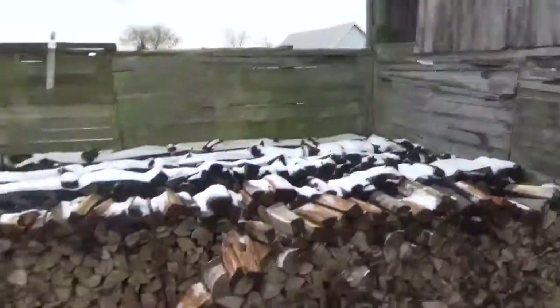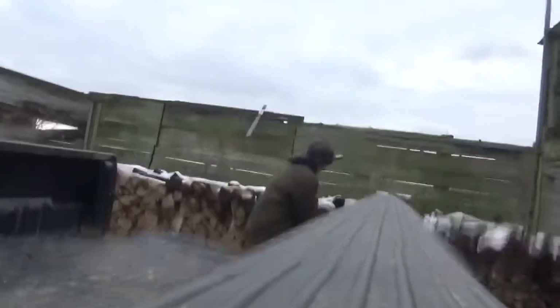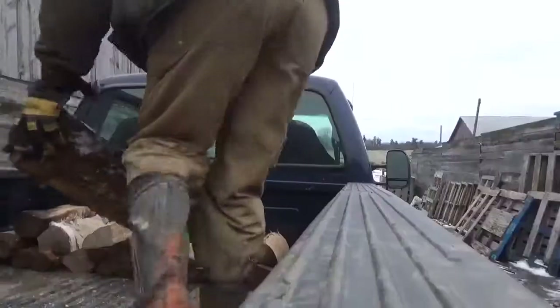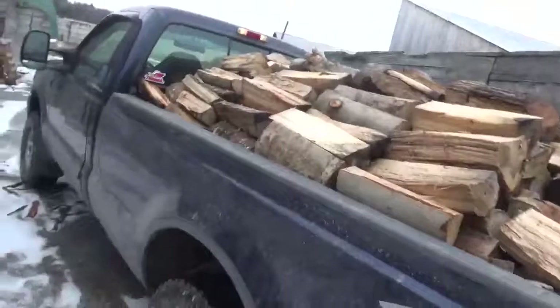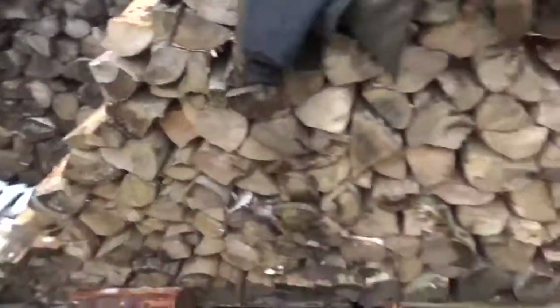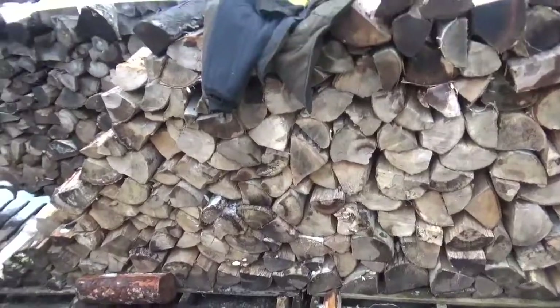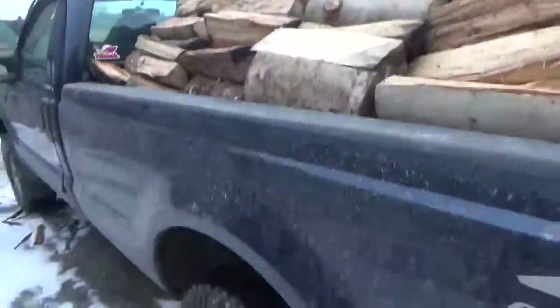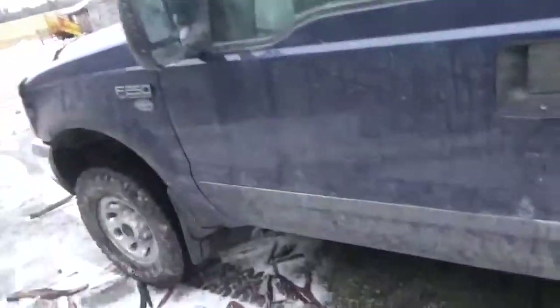Change of plan — instead of fixing the TMR, gotta deliver some firewood. Put three cords in the box, let's see if I can do that. Look at that — I claimed I could put three cords in but I did two and a half. That stick would make three, so there's not even a full cord left, which is a bummer. If it had sides on it I could put three easy. It's not even heavy. Alright, whatever — we go.